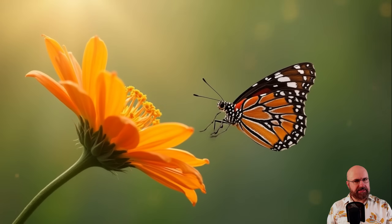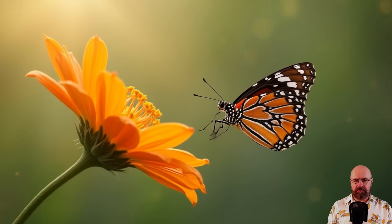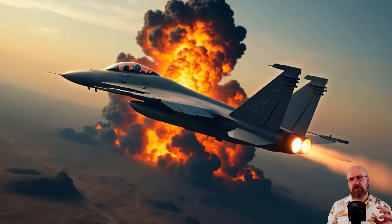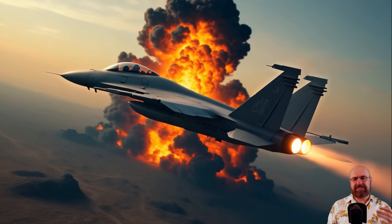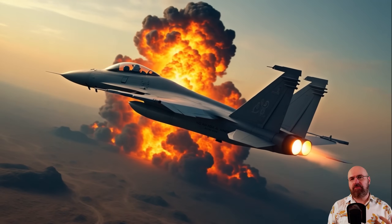In my next example, I want to show one of the problems with the Turbo model — there has to be a good indication of movement, otherwise the model gets confused. In this case, even though it is a butterfly that looks like it's flying towards a blossom, the model doesn't understand it because there's only one wing visible, so the fluttering of the wings is not happening. Similarly, I wanted an action scene with a fast explosion but couldn't get it — sometimes you'll see slow motion effects, especially if there's no motion blur or other indication of fast movement.